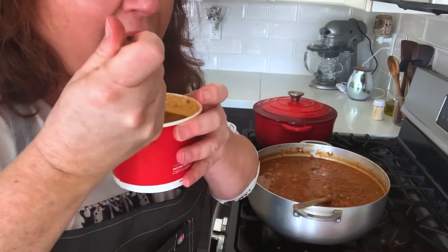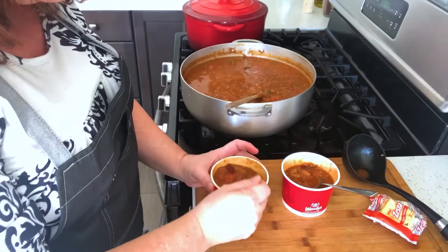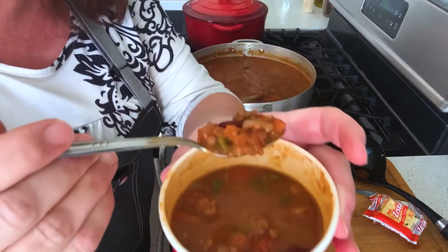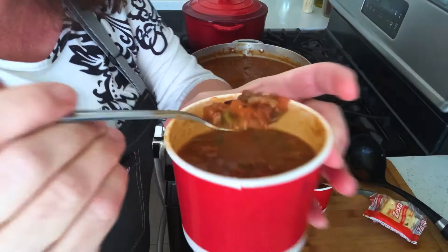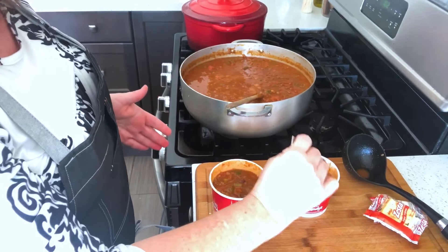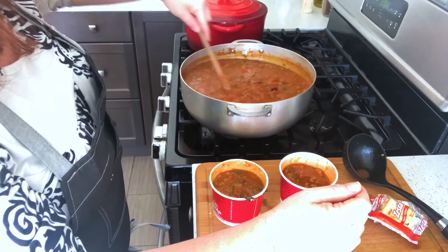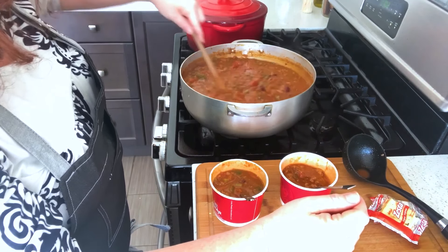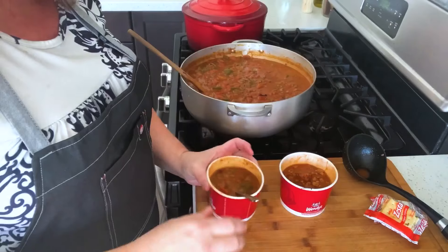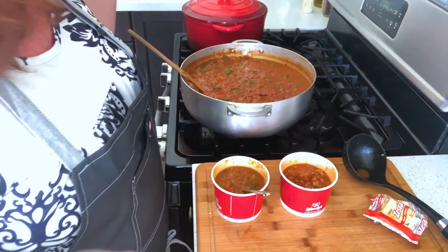Wow, it does taste like Wendy's chili. It really does. I actually prefer the bigger chunks that I have — they're not humongous, but wow. Do you guys want a copycat? This is a copycat. I do like that the beef broth was in it, and the tomato paste, and I think it's the right amount of chili spices. I'm very pleased with it. That's from a lot of research — a little bit of this recipe, a little bit of that recipe. I came up with this recipe and I think it works.